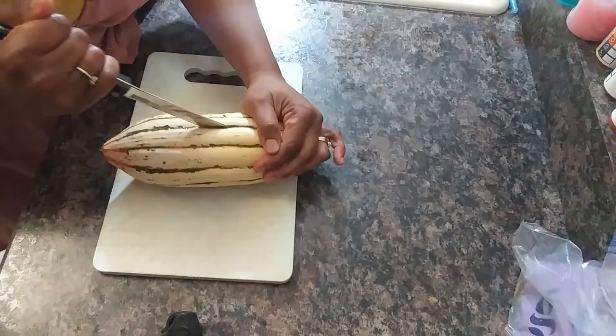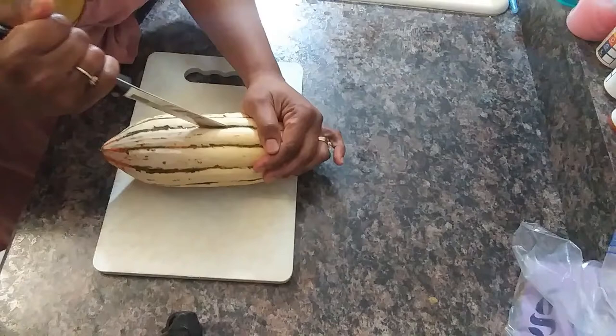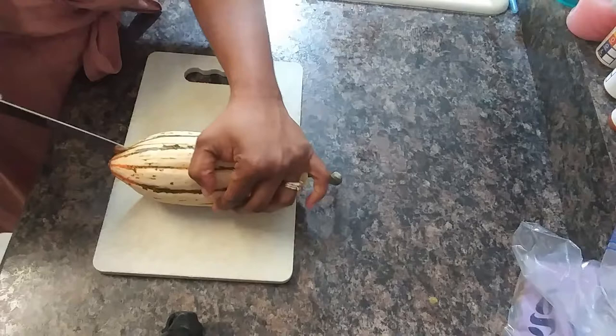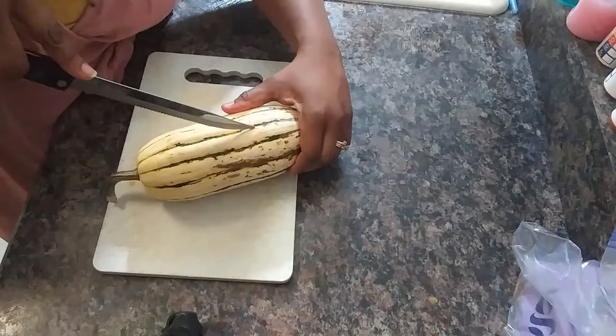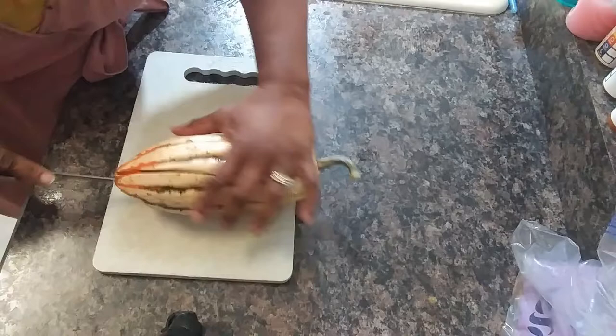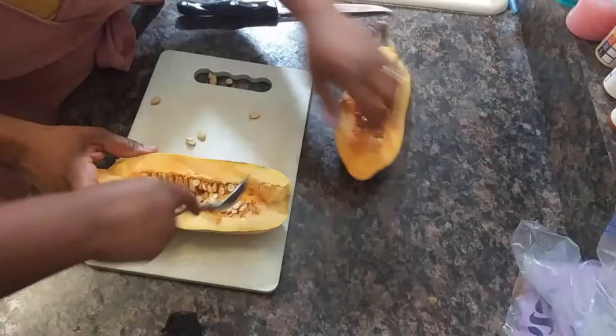Well, that's not going very gracefully now is it? And then we're going to scoop the stuff out of it. We are going to scoop the stuff out as soon as I can get this baby open.